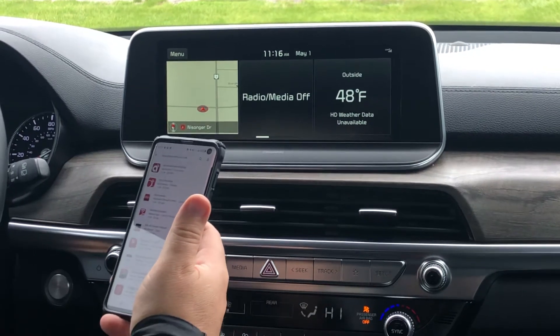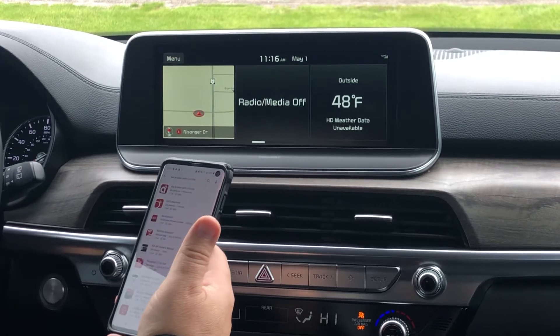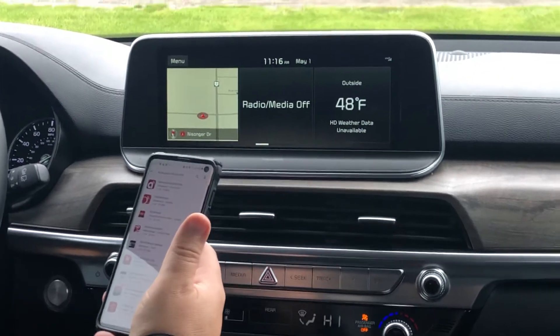I want to show you guys how to set up your UVO with your brand new Kia. I'm in a 2020 Kia Telluride right now.